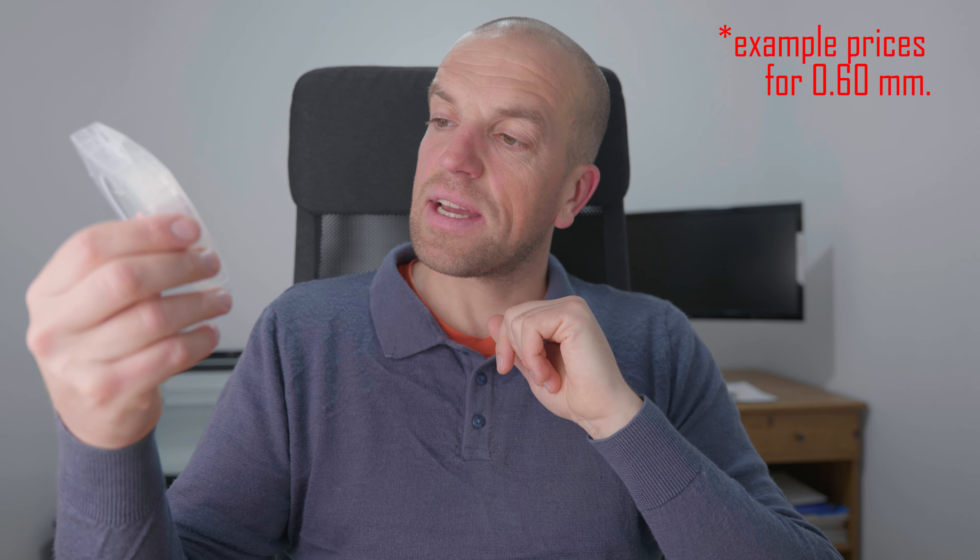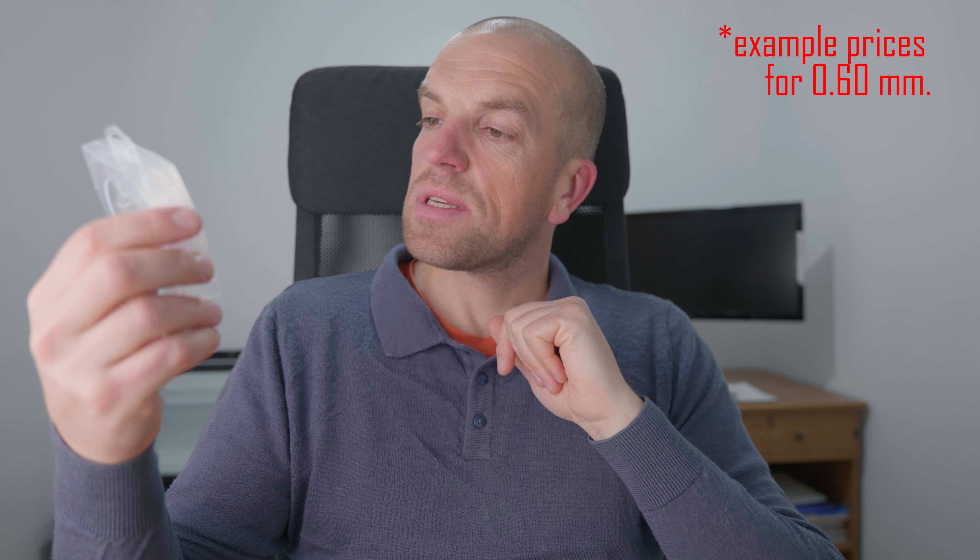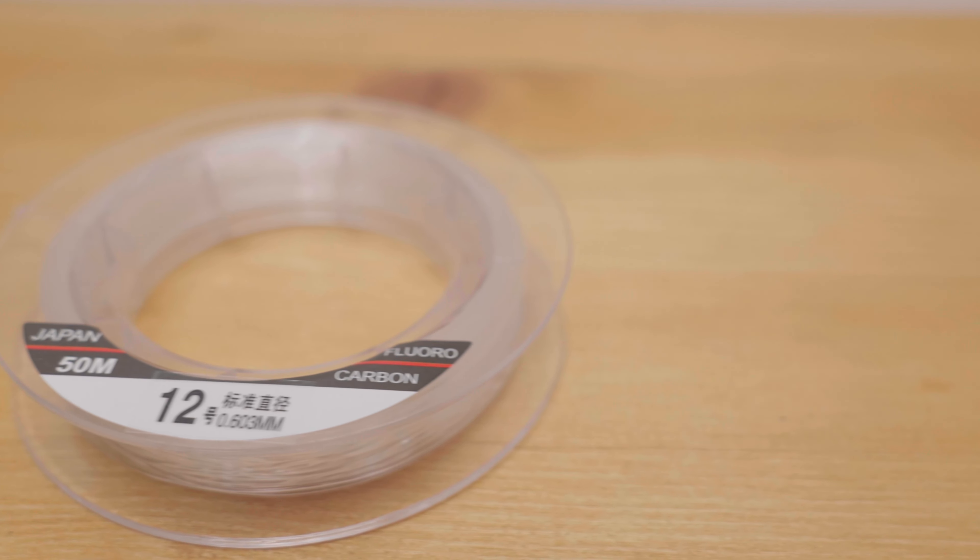As for the prices for this line, they are as follows: about 8 GBP, about 9 EUR, and about 11 USD per spool. On each spool you will find 50 meters of material regardless of the diameter. Those prices are as of October 2020, so much, much cheaper than competitors from Europe or the United States.